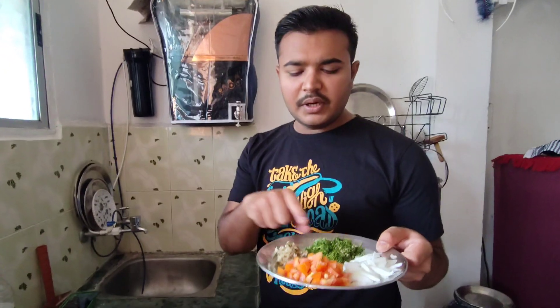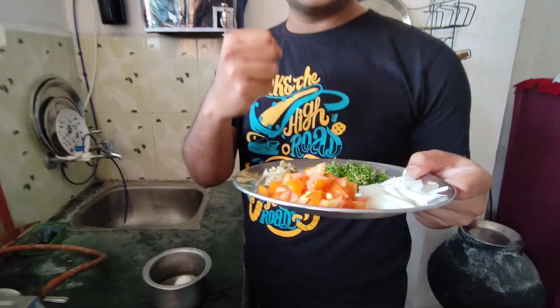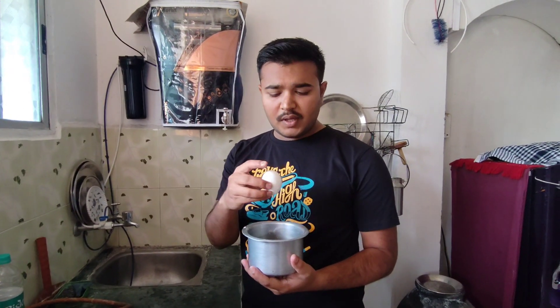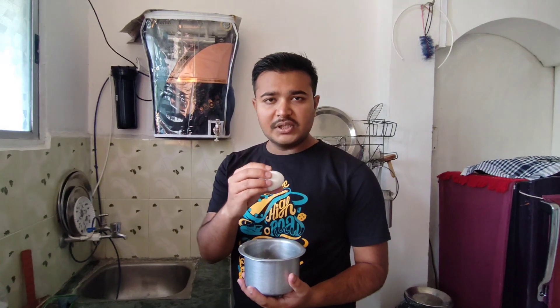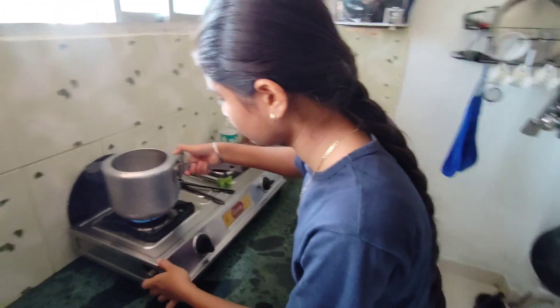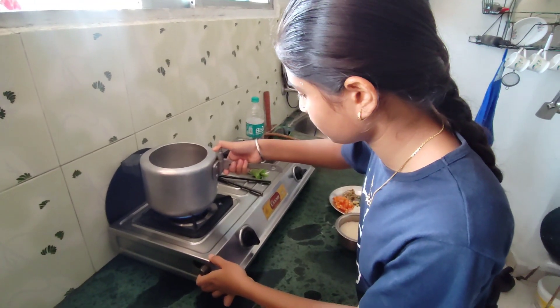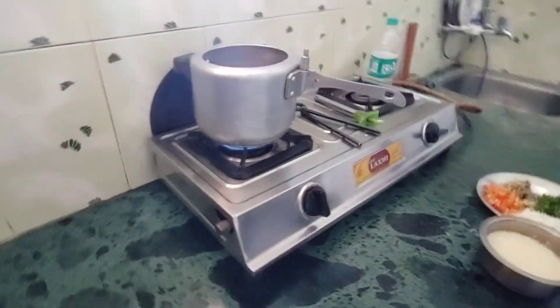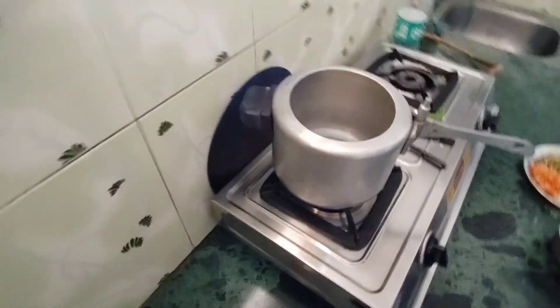This is onion, this is coriander (gothimbeer), and this is the paste we have made. We have also made this paste and put it in one place — it will be boiled. Now we have to remove this paste and start our next procedure. We have to start the process of making the paste.